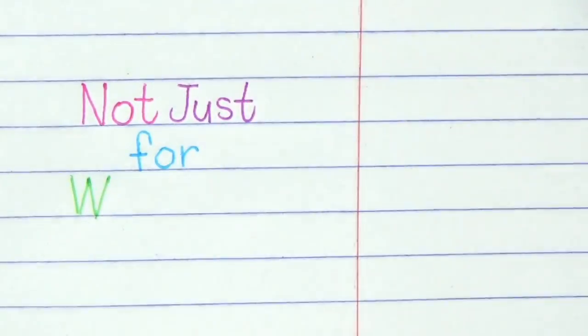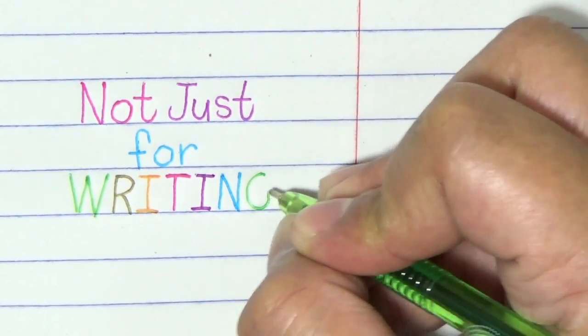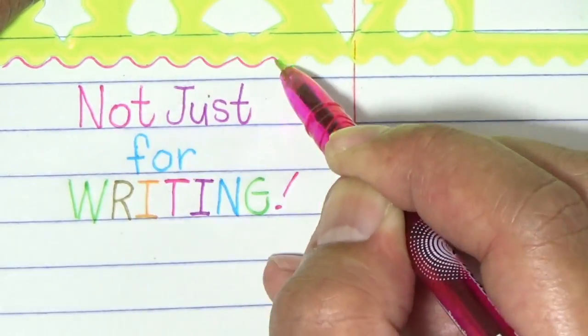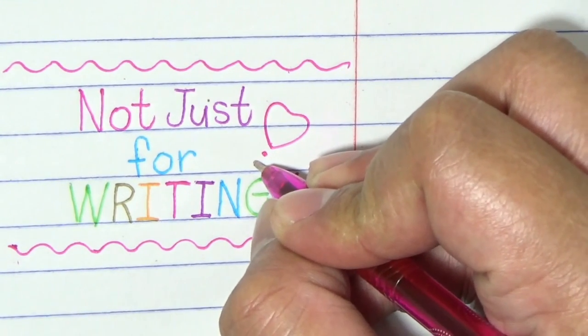So, there you have it. Those are just a few of the things that you can do with the Flex Stix gel ink pens. Always remember that Flex Stix are not just for writing. You can do a whole lot more with it. Your imagination is the limit.